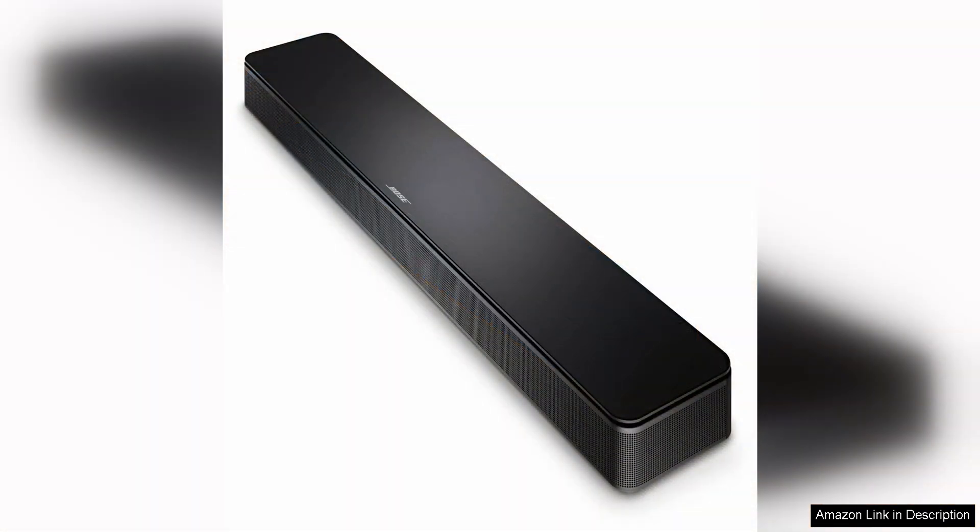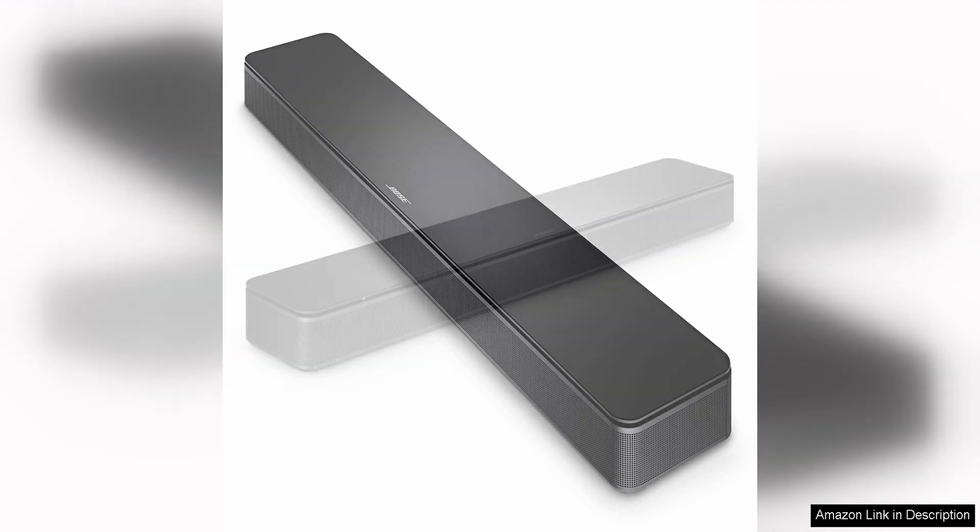Overall, the Bose TV Speaker is a solid choice for those looking to enhance their TV audio without breaking the bank. It offers impressive sound quality, easy connectivity options, and a user-friendly design that makes it a great addition to any home entertainment system.